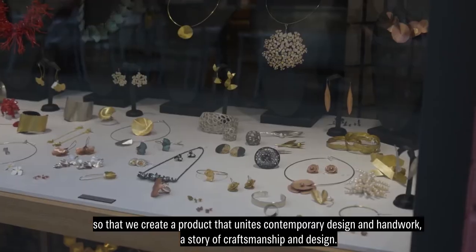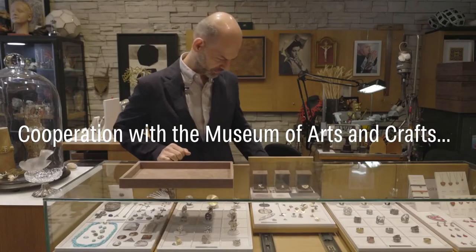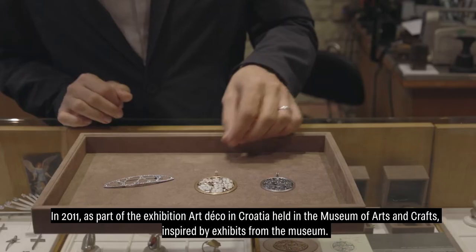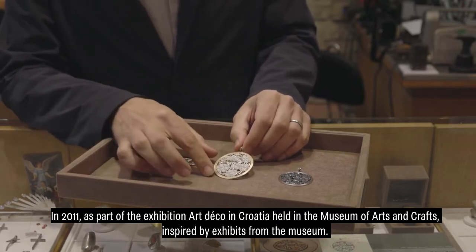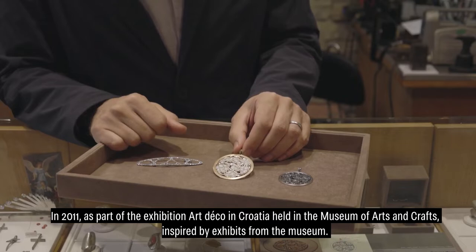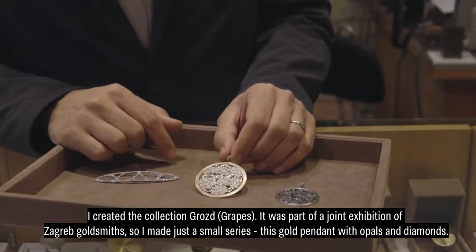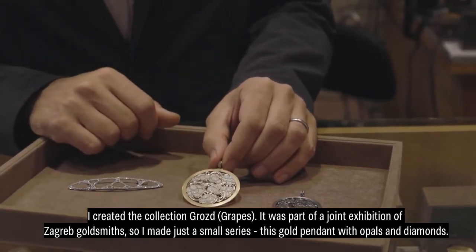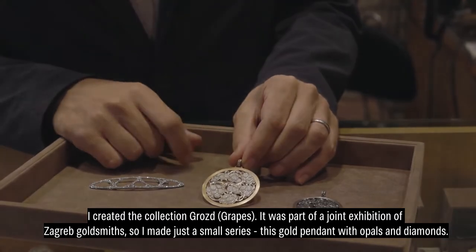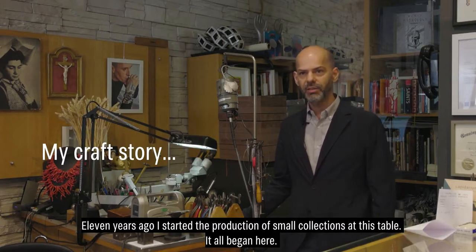We are working with handcraft and designers. In 2011, we worked with Art Deco in Hrvatsko. We worked with a project inspired by artists from the museum. I created this Grozd collection — this was the Zlotara Zagreba. I created a small series of the Zlatan Pribjesak, with the opal and the diamond. I created a small collection of the Zlotara and started to build my own little collection. And everything started there.